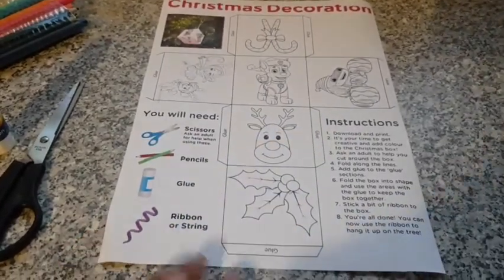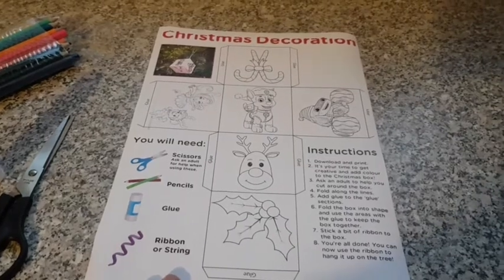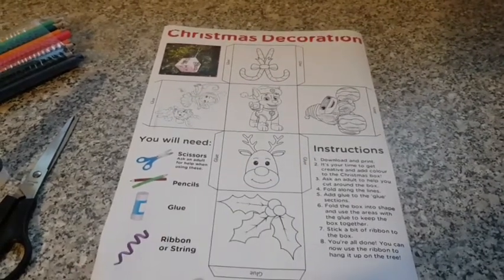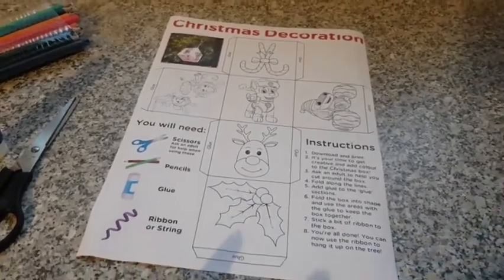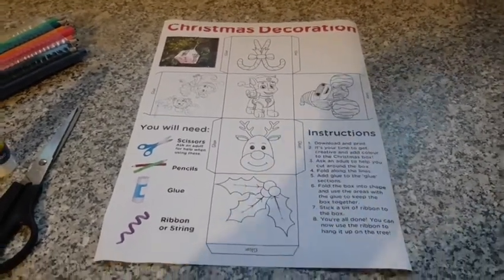This was on a Nick Jr. Christmas activity pack. If you go on their website, that's where the Santa Claus one was on as well. So you can print this out from there. Let's go.